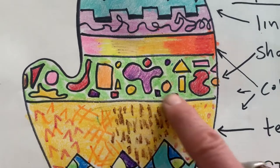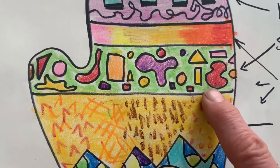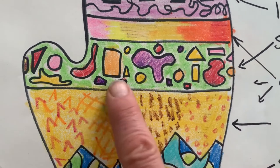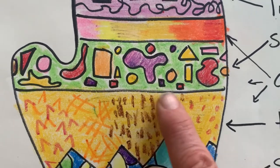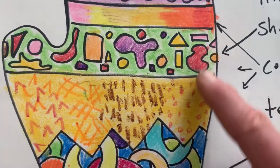This section is our shape section. Remember we talked about geometric shapes and organic shapes. We have both of those in there, and then used colors in a fun way in the background — a neutral color that shows up those patterns or those shapes.